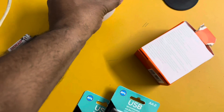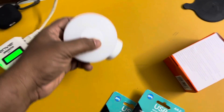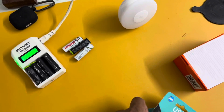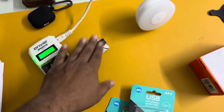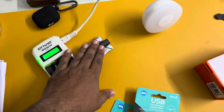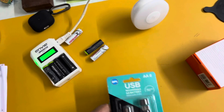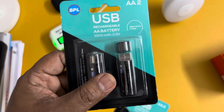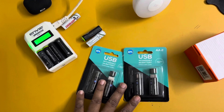So I was in search for rechargeable batteries. I am using a lot of rechargeable batteries in many of my products — like remote controls, clocks — everywhere I am using rechargeable batteries.